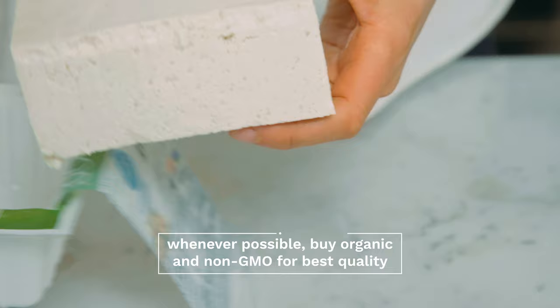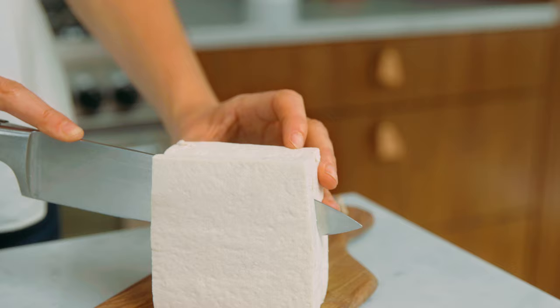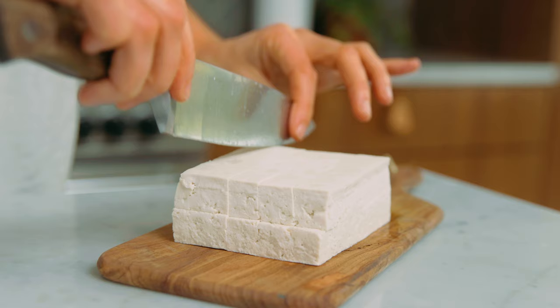non-GMO whenever possible, just for best practices and best quality. You want to get extra firm tofu because it has the most liquid pressed out of it already, and it's super firm and thick — that's what's gonna give you that nice chewy texture in the final product.